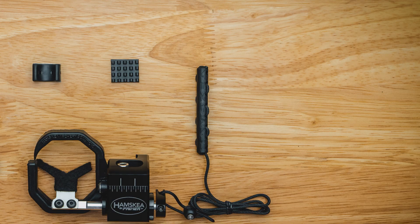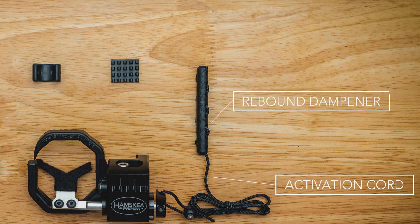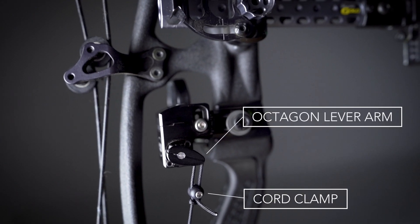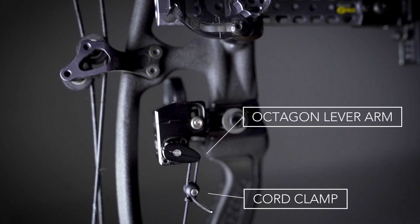Included in the all new patent pending rebound dampening system is your knobby limb pad, activation cord, rebound dampener, and your cord clamp. All this is connected through your non-slip octagon lever arm.